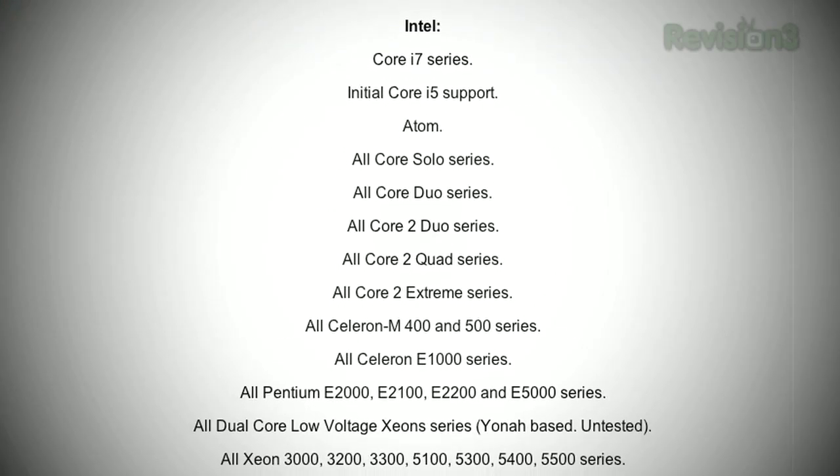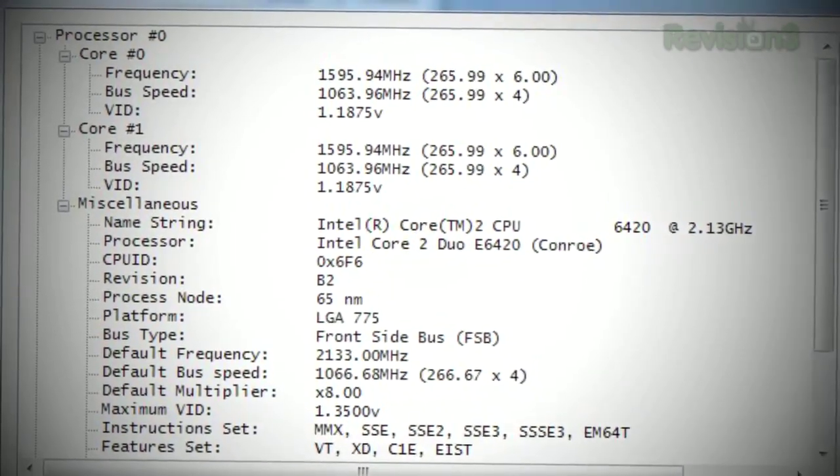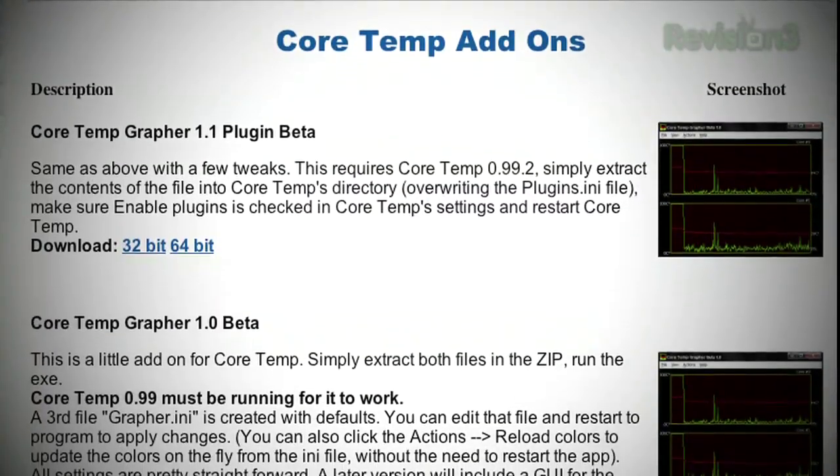Unlike motherboard sensors, the DTS is actually located next to the core, giving you a more precise measurement of your CPU's temperature — not the motherboard temperature or the space in between the CPU and the motherboard, which is, well, kind of useless like that.